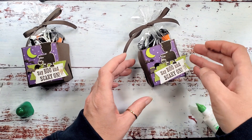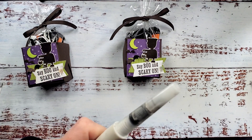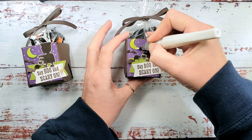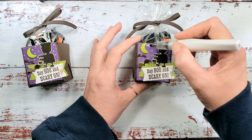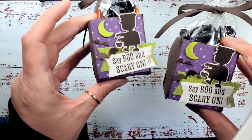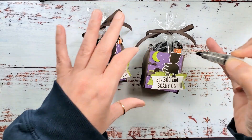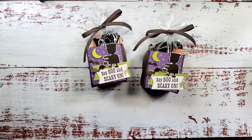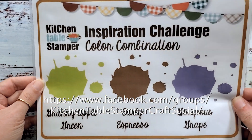I like the fun effect — it looks like they're flying away. One more touch: I'm going to add some Wink of Stella to my moon. It's kind of got a moon that looks like green cheese, so let's add a shimmer effect by brushing over with the clear Wink of Stella. Don't be surprised when you add the Wink of Stella over the cardstock — it's going to wet the cardstock so it'll look a little bit darker. When it dries it'll go back to that cardstock color and keep the integrity of the Parakeet Party cardstock, but with a soft shimmer over it. And there it is — 'Boo and Scary On' on our Halloween bag in a box, my project for the Kitchen Table Stamper inspiration color challenge.